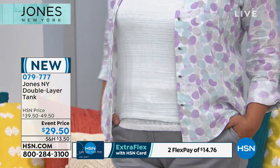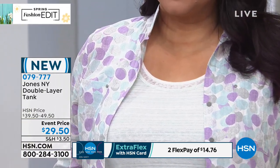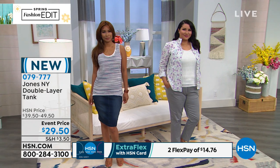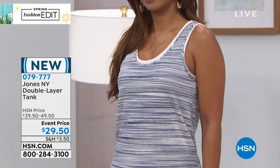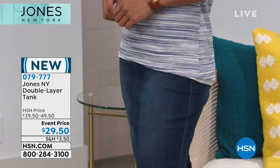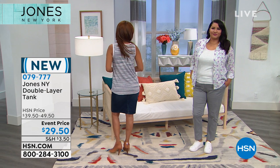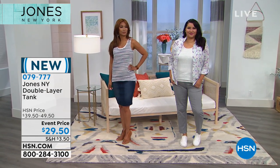These simple essentials are what we usually don't have enough of. Using your HSN card, you can divide payments into two, making it $14 to get home your double layer tank. Jones New York is a national brand found in department stores, but you can't find the opportunity to get it home for $14 anywhere else.